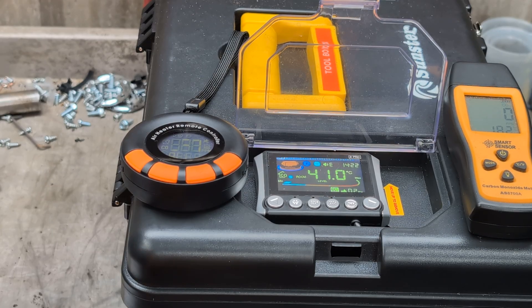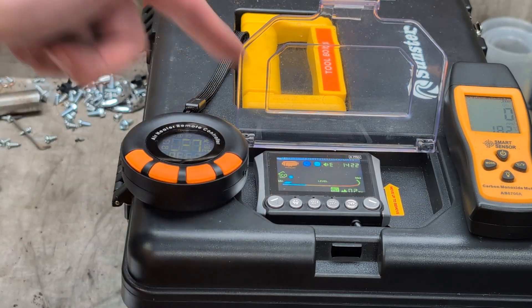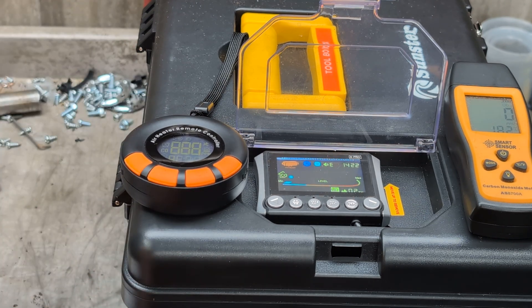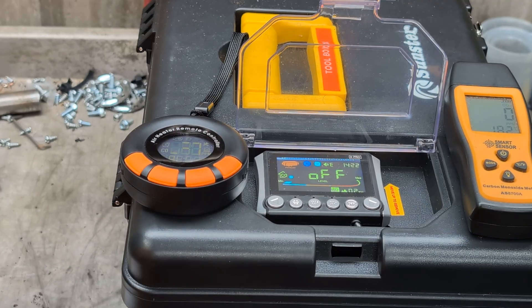I don't really understand the difference between temperature control and automatic control. Automatic control is the one that turns the heater on and off entirely — full thermostat mode. That makes sense. We set it to 25 degrees and that unit is still sitting at 38 degrees, so it's turned the heater off. So that's a full thermostat — it's turning the heater completely on and off. Well, that's answered that question.